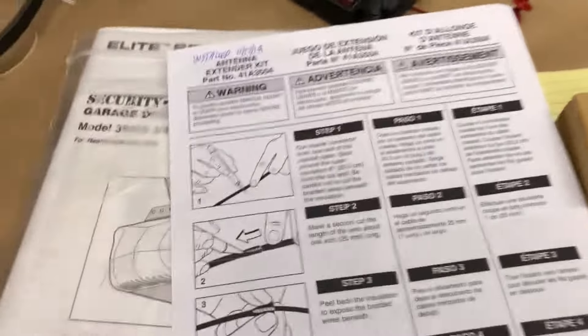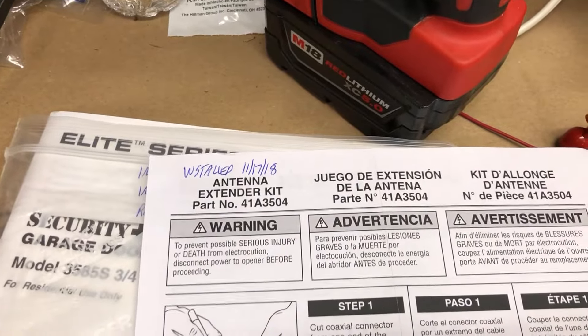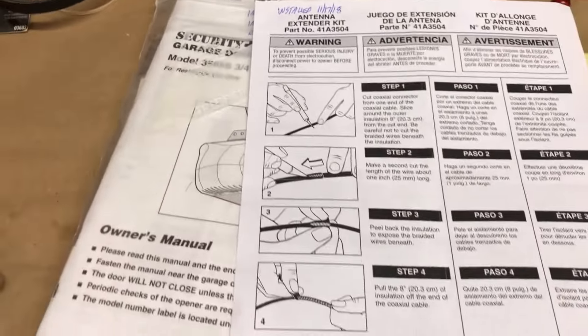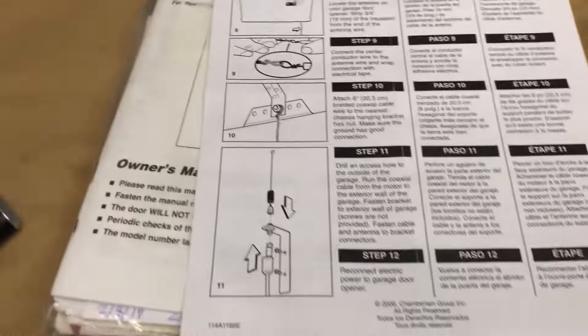This is from Chamberlain LiftMaster and this is what they call their antenna extender kit. There's the part number for it. It's basically a coaxial piece of cable with very good directions on how to install it.